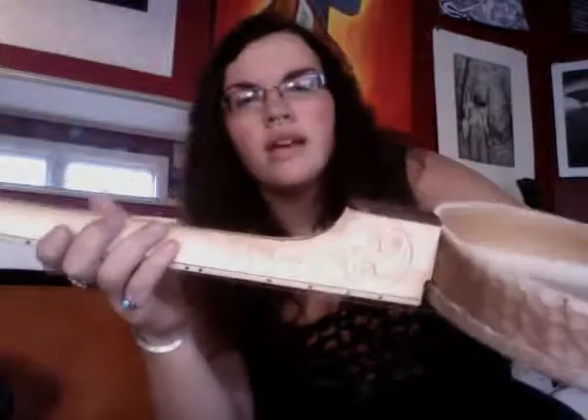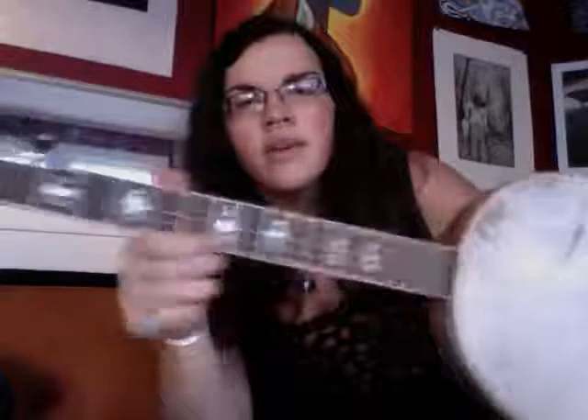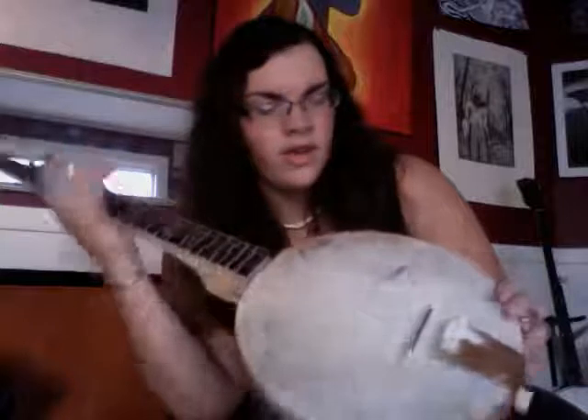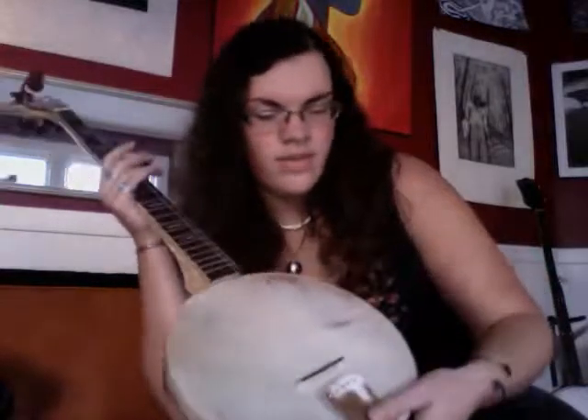This is the ceramic banjo I just finished for my ceramics class. The pot is made out of clay, and the neck I got online is made out of wood with some cool carving and abalone inlay on it. Basically, I threw the ceramic pot on the wheel, did some carving on the outside, soda fired it, and then attached a goat hide head.